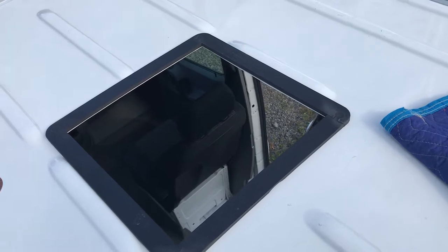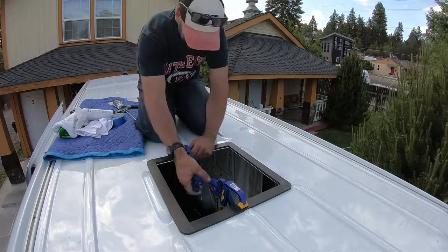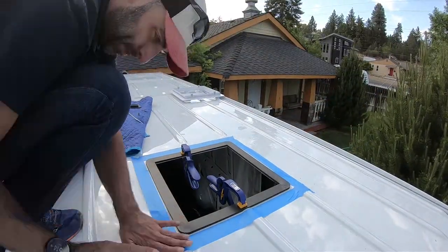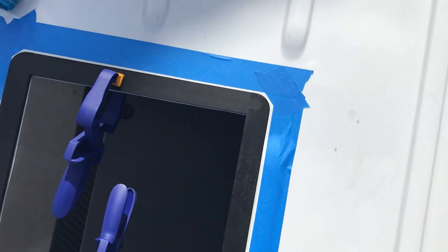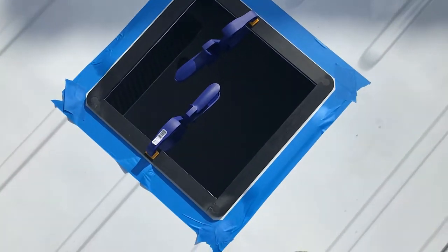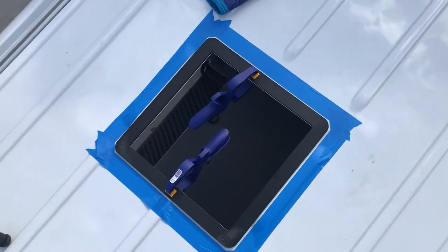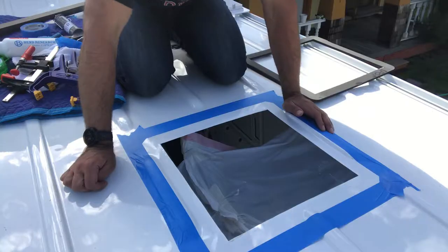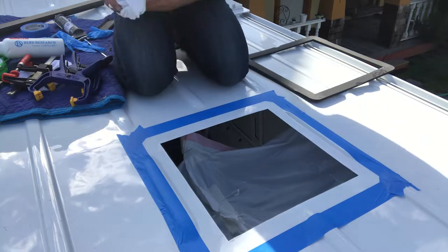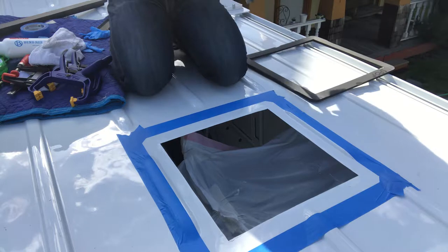That quarter-inch tape line is to let the adhesive squeeze out just around the edges. I'll run my fingers across with gloves on and make a nice bead of adhesive around the edges. I basically clamped the adapter down to keep it in place, then taped leaving a quarter inch gap all around, according to the instructions. That's where the glue is going to ooze out and I'll make a little bead there to keep it sealed — it'll all be sealed with flex seal at the end anyway. I'm going to clean this edge a little bit now and then open up the 3M window weld and get going.